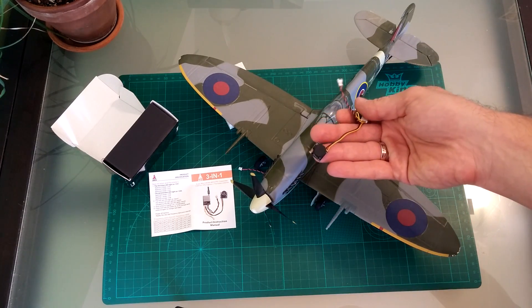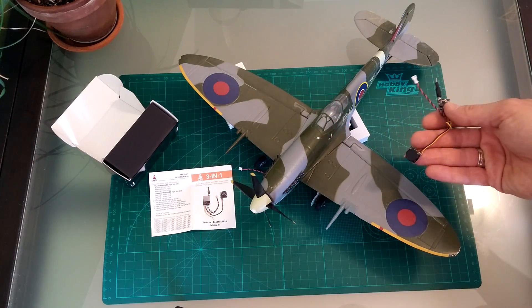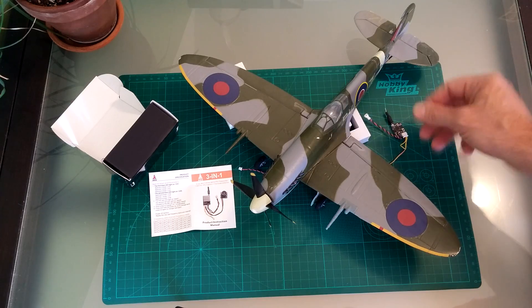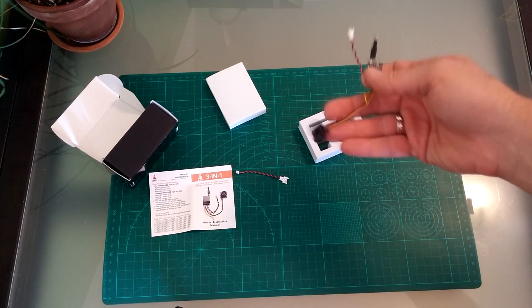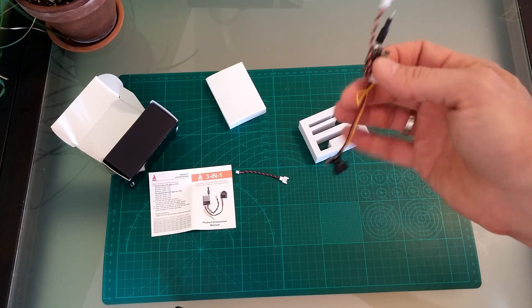The second benefit of the split system is when you have not these microplanes but something a little bigger, but not big enough for standard FPV equipment. You can put the camera inside the canopy and the transmitter outside.